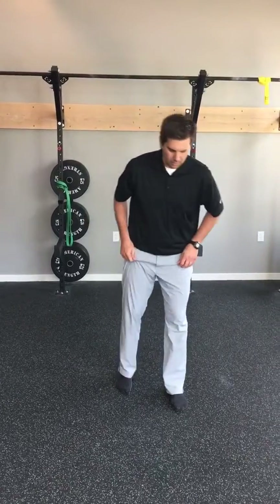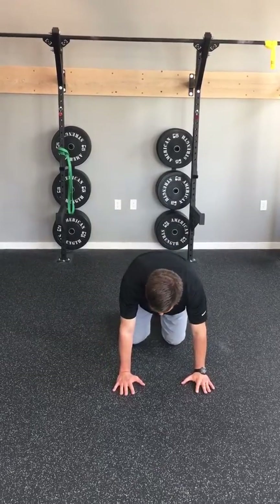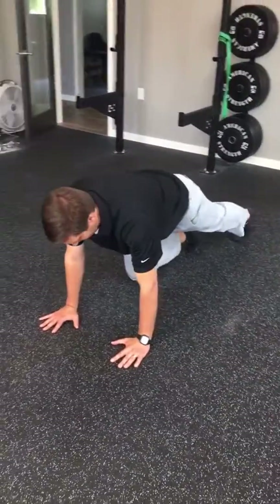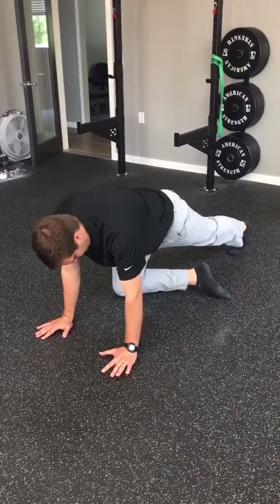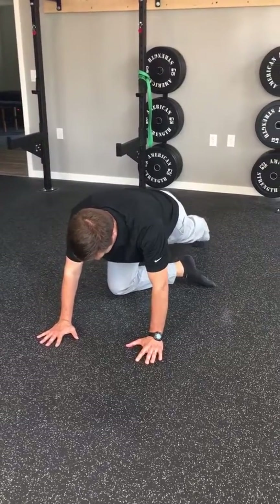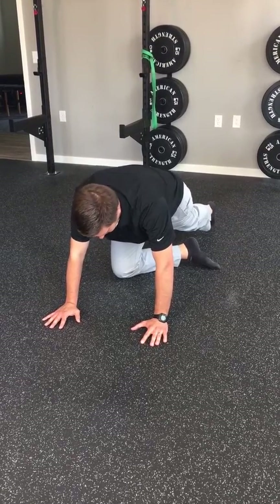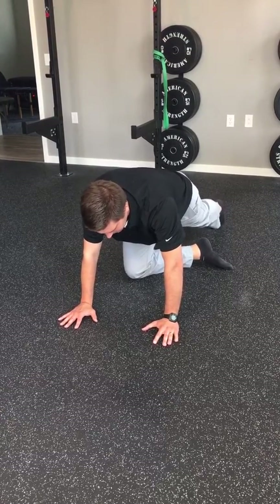So the first one that we'll go over, we'll just start here at an all-fours position. From here we're going to bring one leg and foot back. And then after that, we're going to bring that foot that's forward — we want to turn it in so that the foot's about in line with this opposite hand. From there, we want to maintain a good rib and pelvis position, so I can take a breath in, let it out. As I let the air out, bring the ribs down a little bit, and hold them in that position throughout.